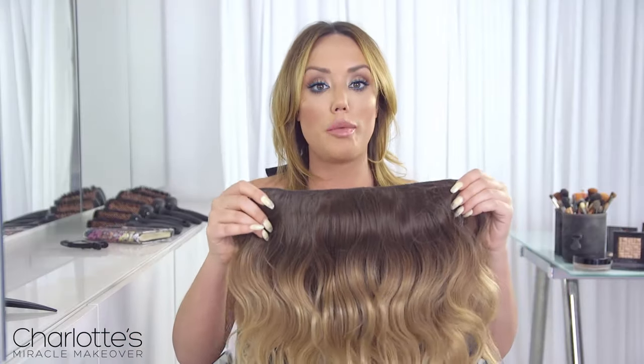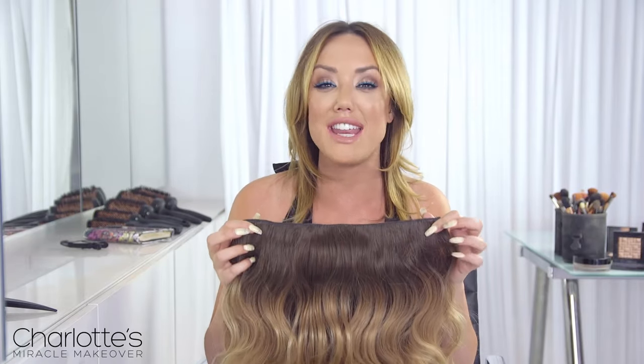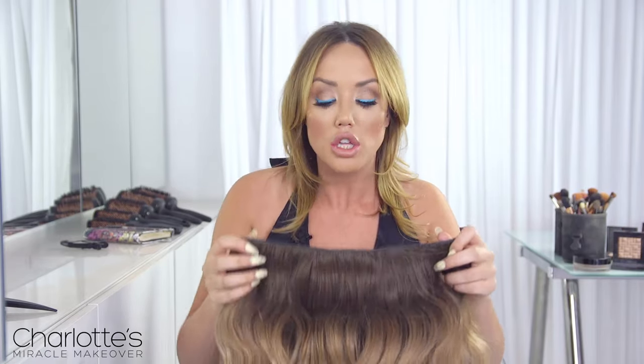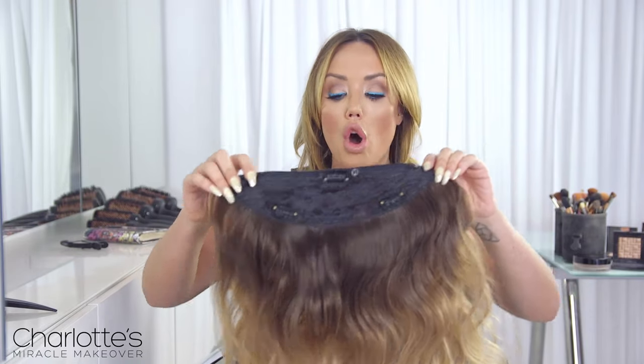So first up, I want to show you this really gorgeous shorter piece which has got a beautiful beach wave in. I don't know if you agree with me, girls, but it's so hard to try and create this style using any kind of heated product, and my hair being so thin and crap never ever holds this kind of wave. So the good thing about this is it's not just one clip-in that you put in and have a style like you've got a faff on and take ages with.